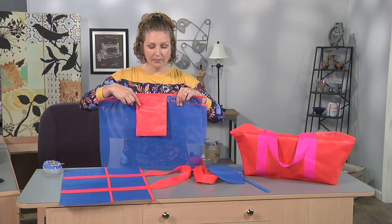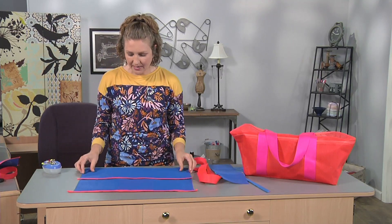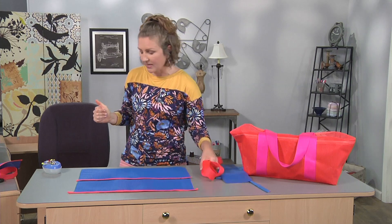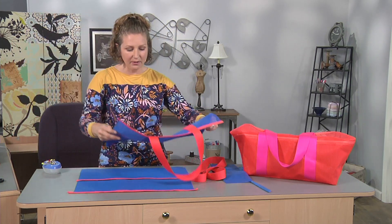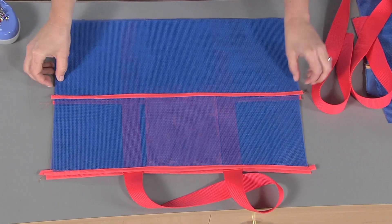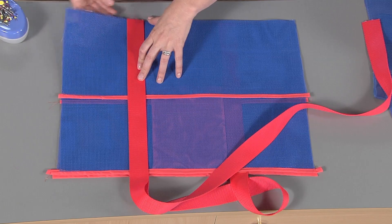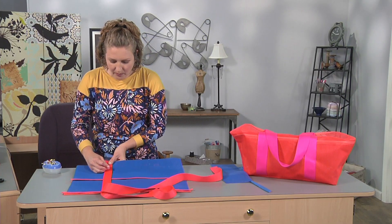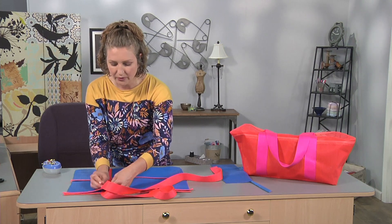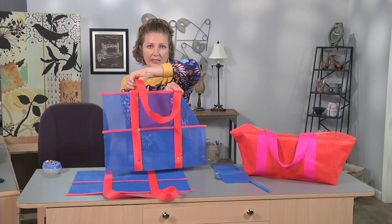Now we have the other side of the bag and we're going to put it together. The pocket is on the inside of the bag, so I'll lay the bag right side up and line up the pocket. Then we add our strap, which has already been pre-cut to match the other side. A helpful tip: once you've sewed one side of the bag, use it as a guide for pinning the strap on the other side — lay one on top of the other to match strap placement exactly so they line up perfectly.